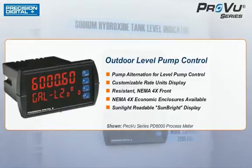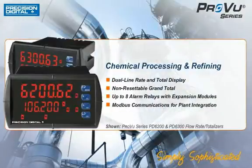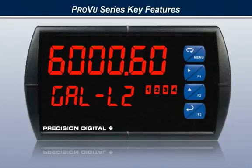From the information-packed display to control features commonly found in more expensive and complex systems, the ProView outperforms other meters hands down. The ProView is simply sophisticated, providing you the sophisticated display, monitoring, and control features you need in a simple, rugged, and familiar package.